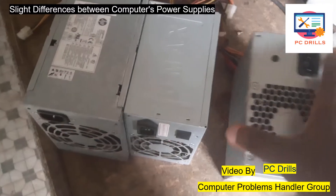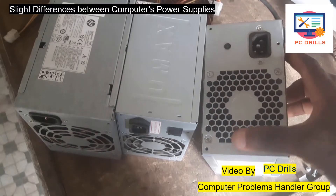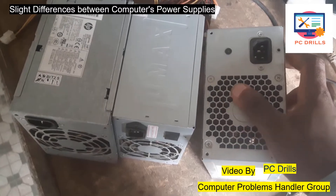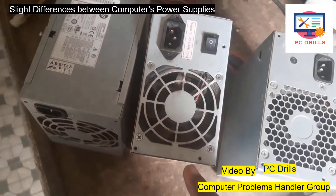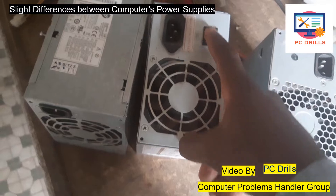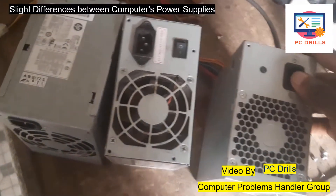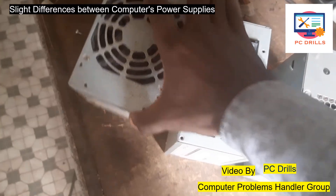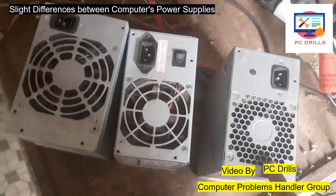Depending on the manufacturer, you can see differences on the front. This one has just the power area and the part for the fan. This other one has a different fan area design. You can also see that some power supplies have a switch at the back to switch the computer on, while this one doesn't have a switch, and this other one also does not have a switch. The type of fan can also differ between models.